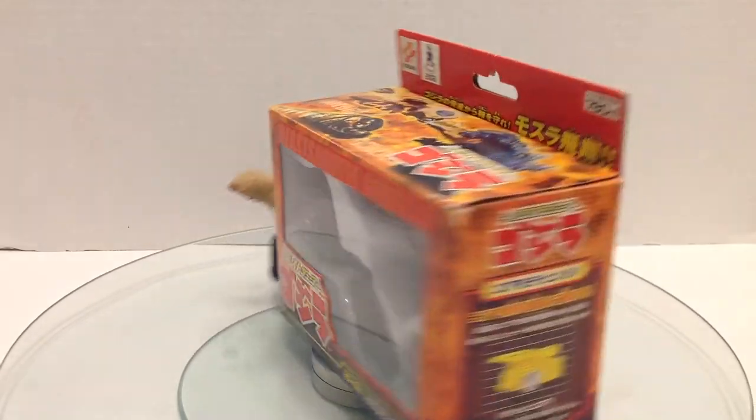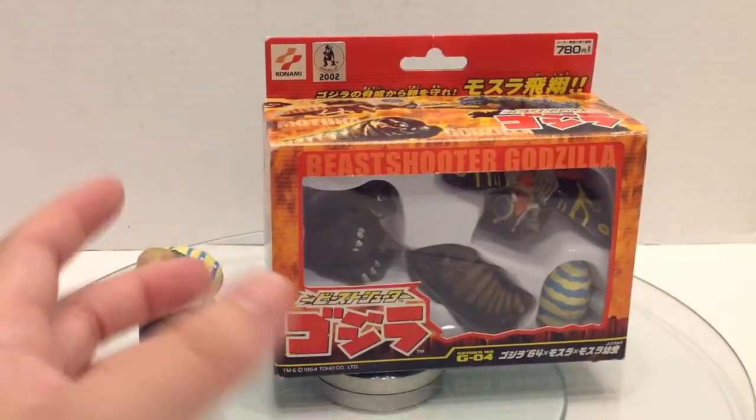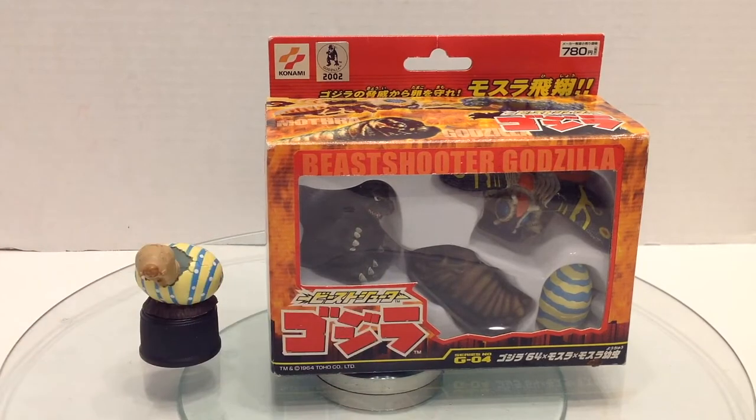I have a couple of Mothra egg things for us today. Not a lot of Mothra egg stuff out there. I know X-Plus has some amazing, incredibly detailed ones, but I can't afford those right now, so these will have to do.